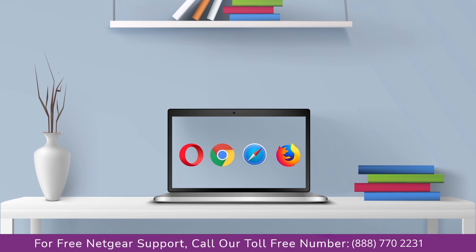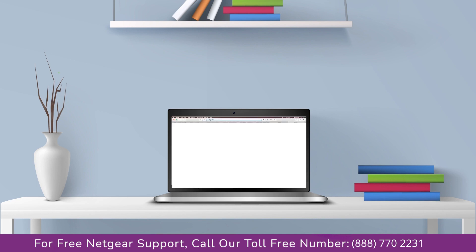You can use any browser you like, such as Internet Explorer, Chrome, Safari, or Opera Mini. Open your preferred web browser and go to mywifiext.local.